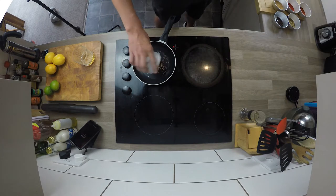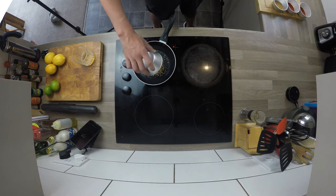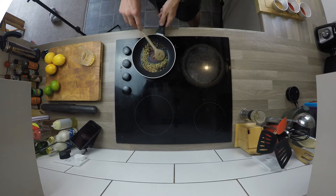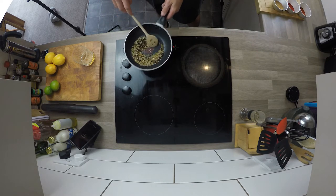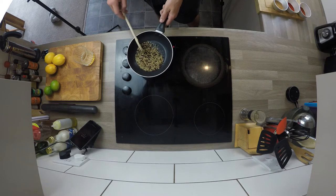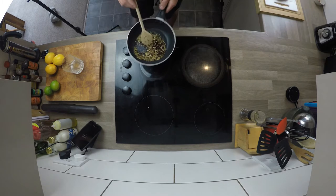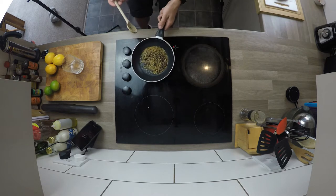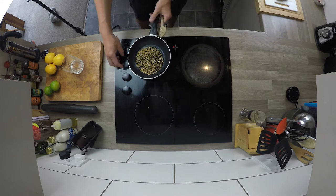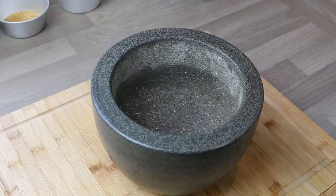The first thing we're going to do is toast the spices. I've used panch purun, which is an Indian five spice, black peppercorns and mustard seeds. Panch purun you can find in pretty much any supermarket. If you can't find it, just use things like coriander seeds or whatever. In the pan you've got no oil, on a medium heat, so you're literally just toasting them — just to really bring out the aroma.